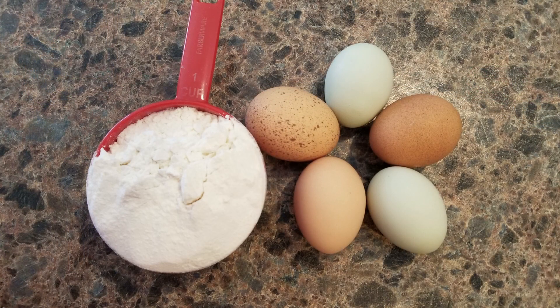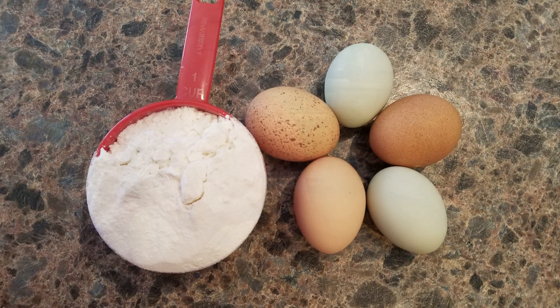The two ingredients you're going to need is simply all-purpose flour and eggs. No salt, not a lot of measuring — just flour and eggs and a countertop. You can use a pastry mat if you don't like to get your countertops dirty, and you can also wear gloves if you don't like to handle raw eggs.